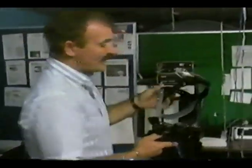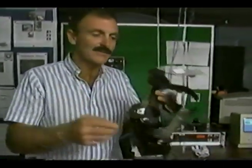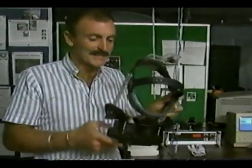It's hooked up via these cables to a computer, which is an extremely powerful 3D graphics image generator. To show you some of the fantastic and rather amazing things it can do, I'm going to need a little bit of help from Scott Fisher, the project scientist.